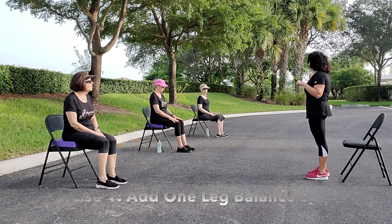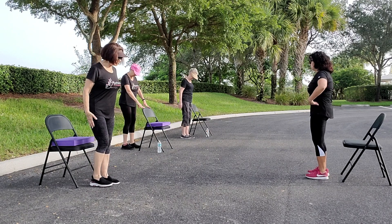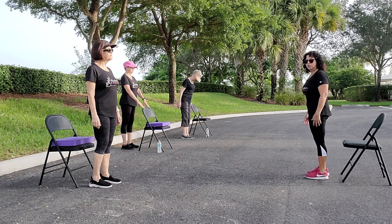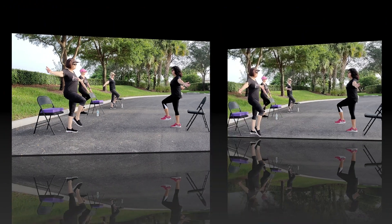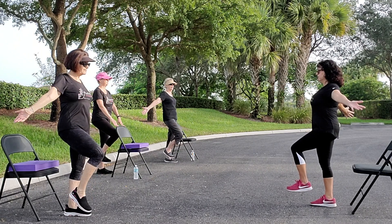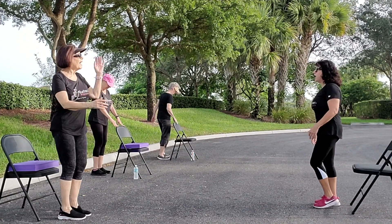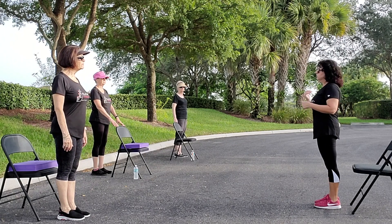Now we're going to do our balance. Terry and I are going to do it in front of our chair. We're going to do our standing position. Make sure you get your hips in line — that's really important. You want to get like a tree. And when we lift up our leg, we do not want to push back out of our position. So we're going to raise up our right leg without hiking up our hips, and we're going to do ten.